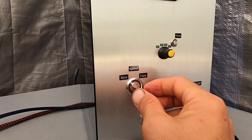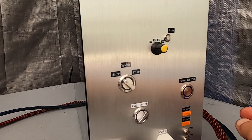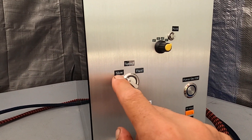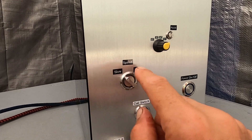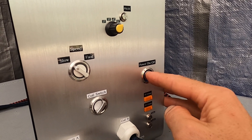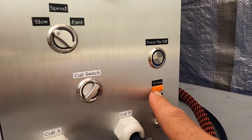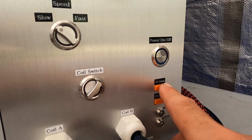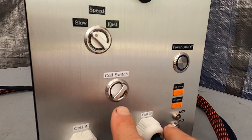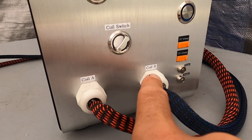The unit features a slow and fast speed switch, allowing you to go slow or fast. In slow mode, you get around a 10-minute session. In fast mode, you get around a 5-minute session. There's a power on/off button, 5-volt 2-amp USB chargers — two of them. These are the pulse and protection LEDs. This is the coil switch — you can switch between coil A and coil B.